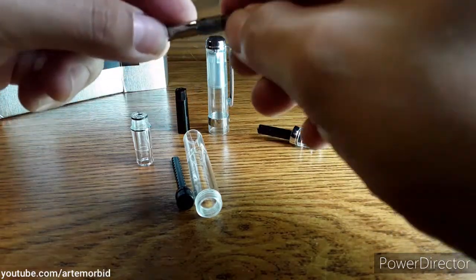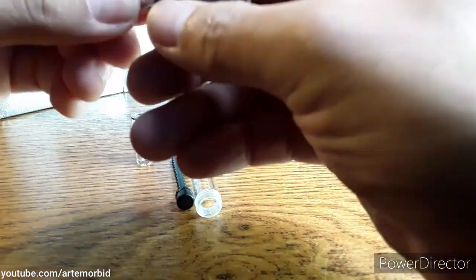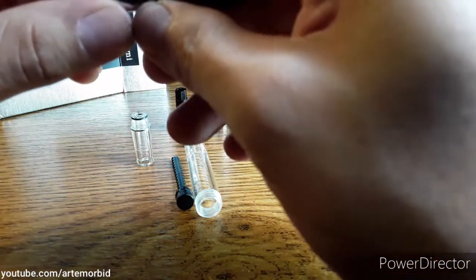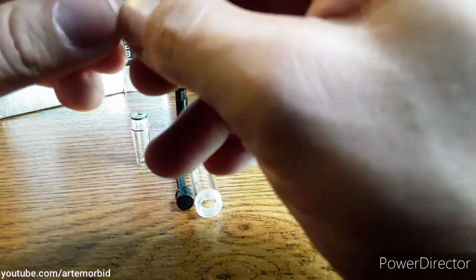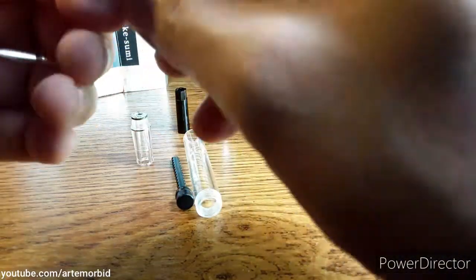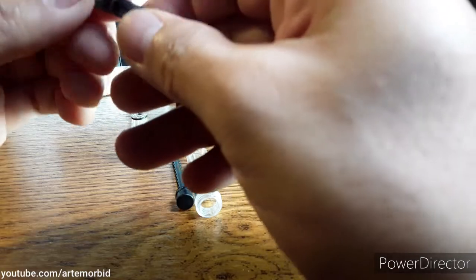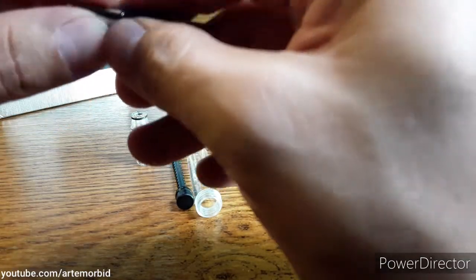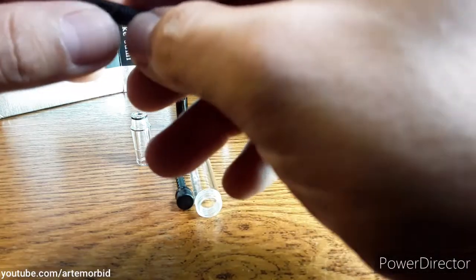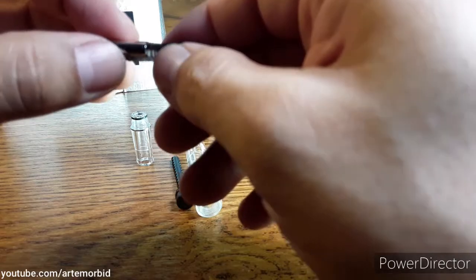All I did was clean it with warm water — not super warm, just lukewarm as they say. Use lukewarm water, and you couldn't even see the fact that you could take out the entire piece.